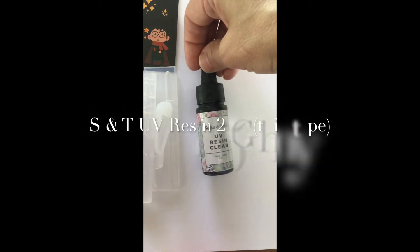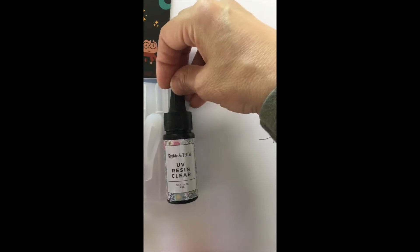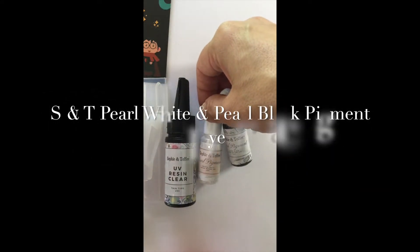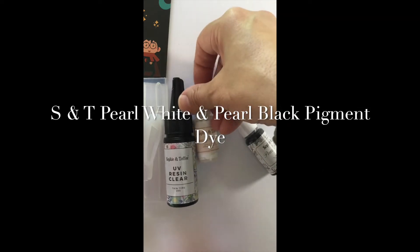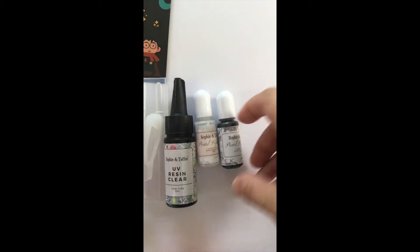Next item is the Sophie and Toffee UV clear resin. You get 25 grams which is a really nice amount. It's the thin type and they also give you two pigments. They're both pearled, which means it should have a little bit of a sheen to it. You get white pearl and black pearl, which might look really cool in the wands.